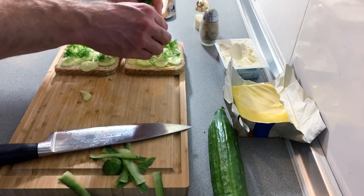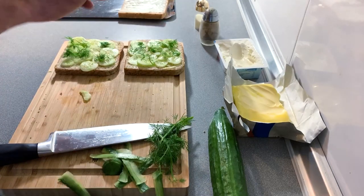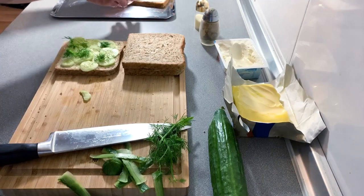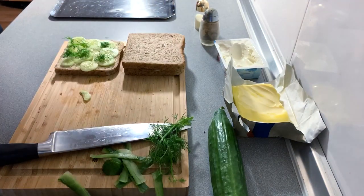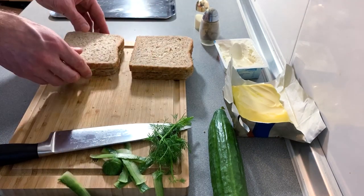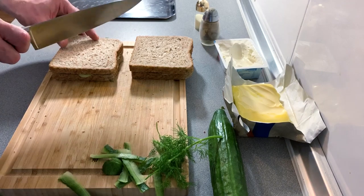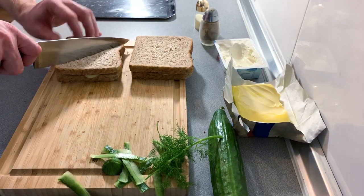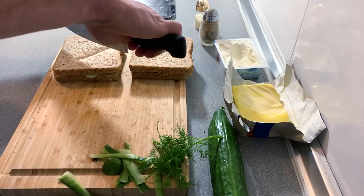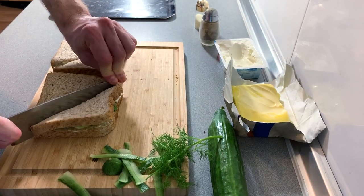We're not going to overpower it but we do want some of that flavor coming through. Once that's on there, the thickly spread cream cheese slice goes on top and we have our sandwiches. We could cut the crusts off but we don't want to do that — that is a terrible waste of bread. However, as everybody knows, sandwiches taste better when they are cut into triangles, so that is exactly what we're going to do. Fingers locked off while we're doing this.